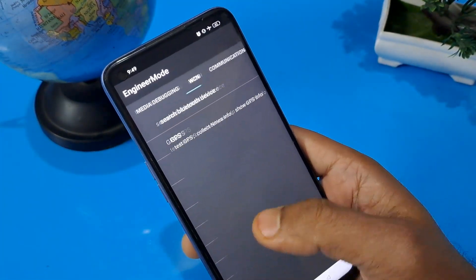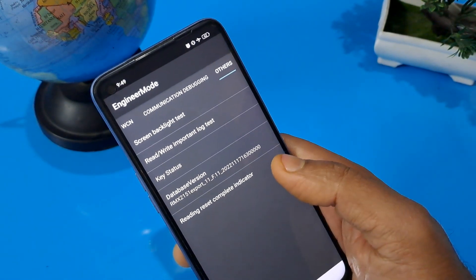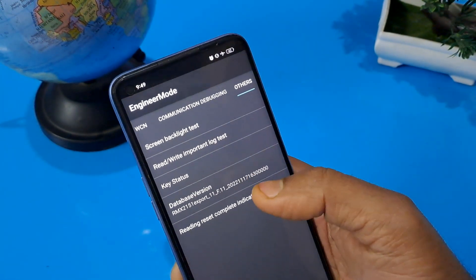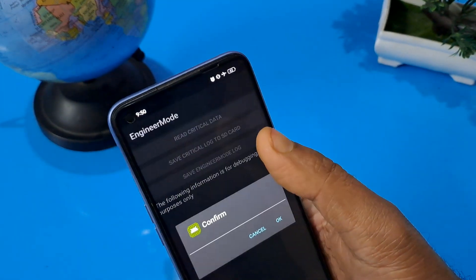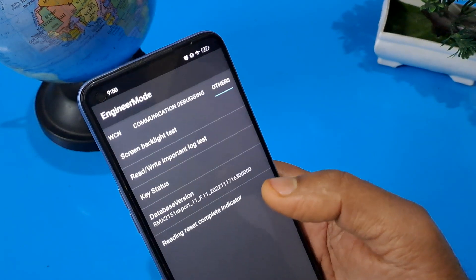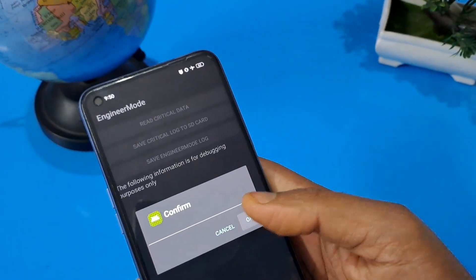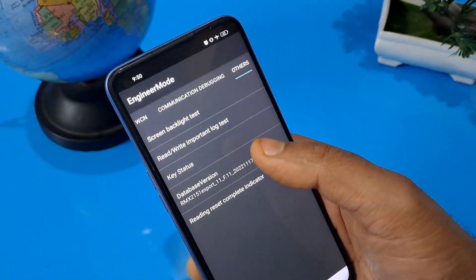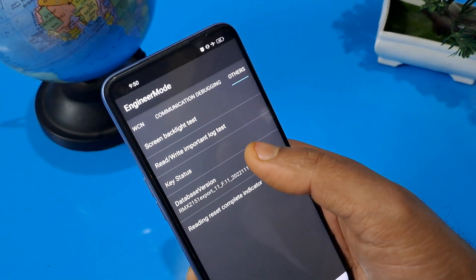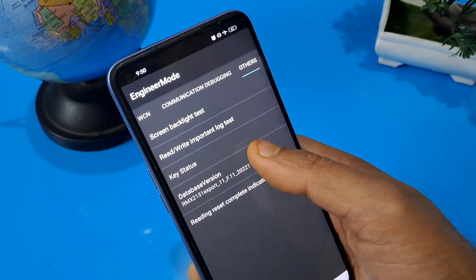The last process is the others page. After swiping to the last items, five options appear. Please confirm 'rewrite important lock test' — do not confirm the first time, do not confirm the second time, and press OK on the third time. Then press on database version or mainboard version seven times: one, two, three, four, five, six, seven.